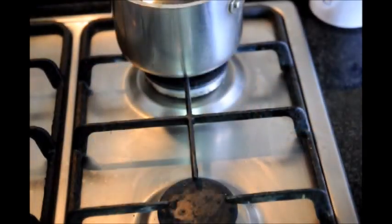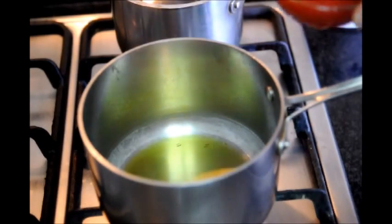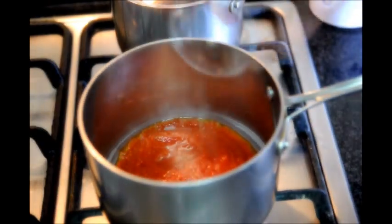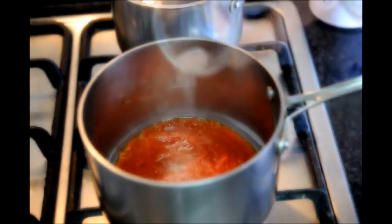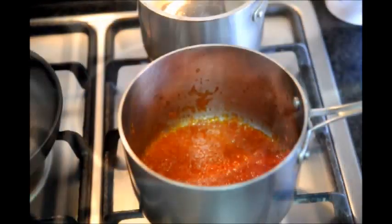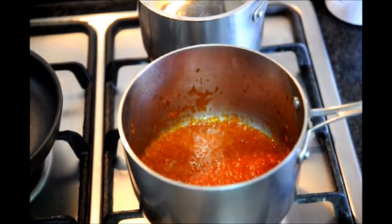Next, let's grab another saucepan, turn on our fire to about a medium to high heat, and add one tablespoon of extra virgin Spanish olive oil, our half cup of tomato puree, our half teaspoon of white sugar, a generous pinch of salt, and some ground pepper. Let's mix it all together. It's been about four to five minutes and our tomato sauce is now done, so let's go ahead and turn off our fire.